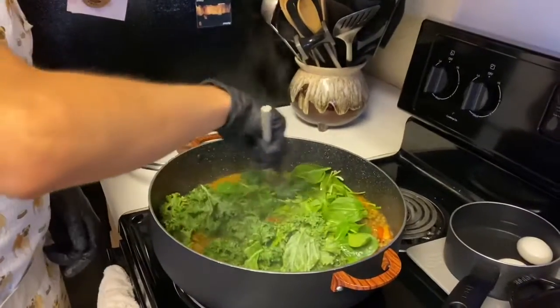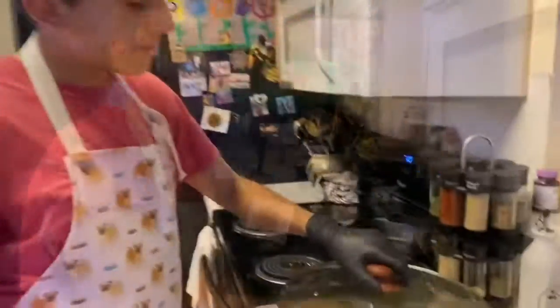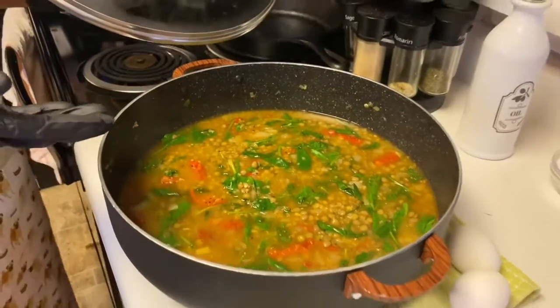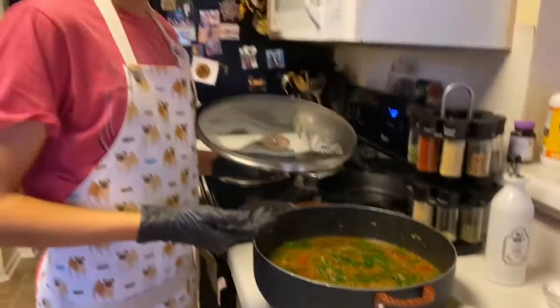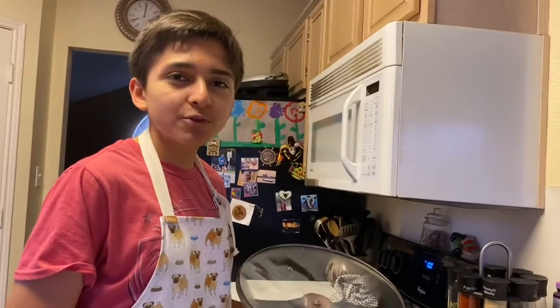Turn off the heat and just stir the greens into the soup and let them wilt in the residual heat. This is what the soup should look like. You can add in an egg or some chicken for serving, or you can just eat it like this for a vegan option. Hope you enjoy!